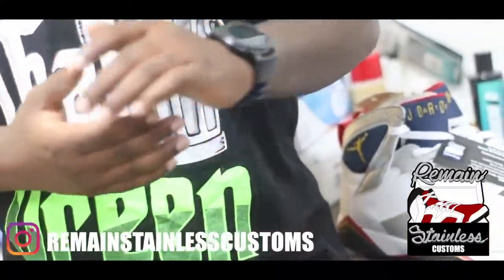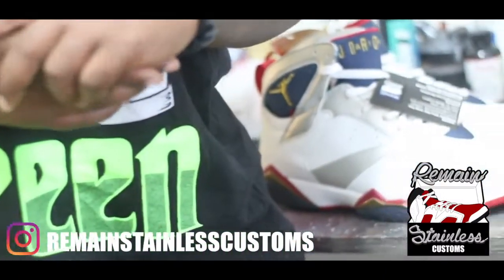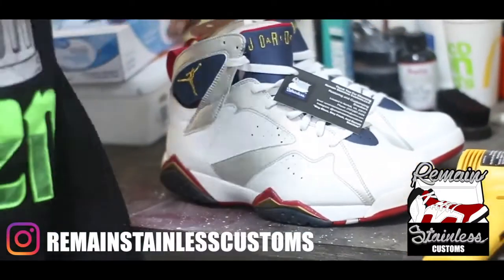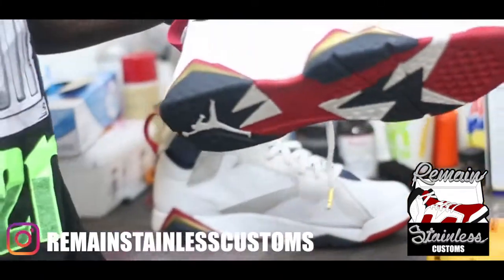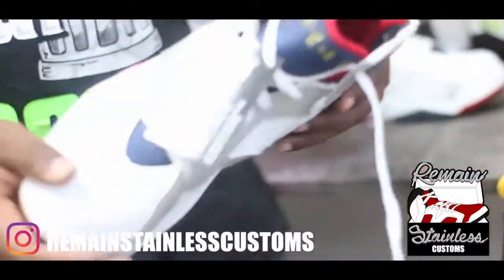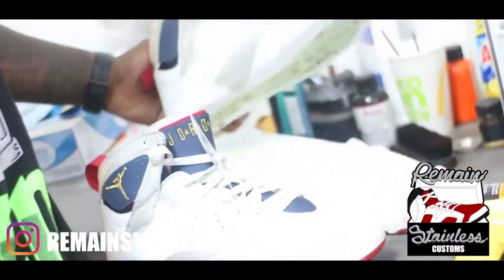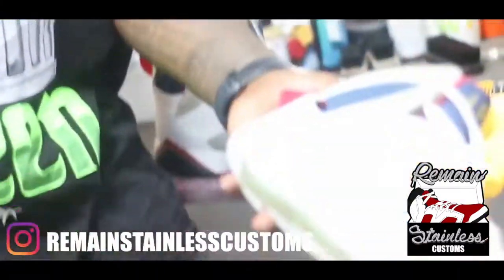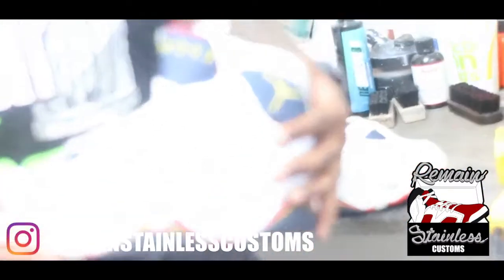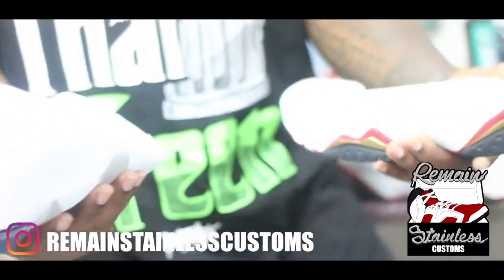What's going on y'all, it's your boy Mr. Stainless out of North Virginia for Remain Stainless Customs. Right now I'm at the Kicks Sneaker Lounge and Shoe Repair and I'm going to do this tutorial on these Olympic 9 Jordans. The first shoe is already done and prepped, and this is the shoe I'm going to be working on now. We're doing a full glue tutorial since the last video got a lot of requests for one.